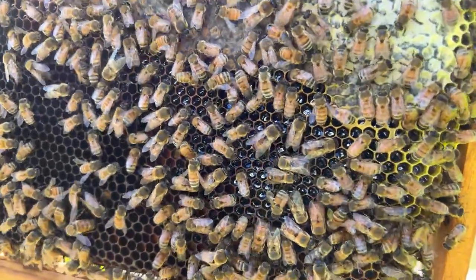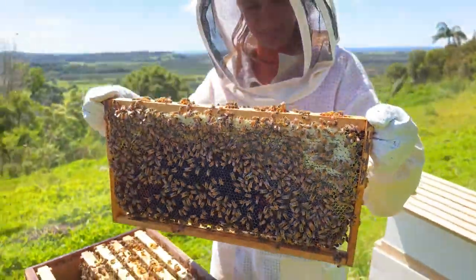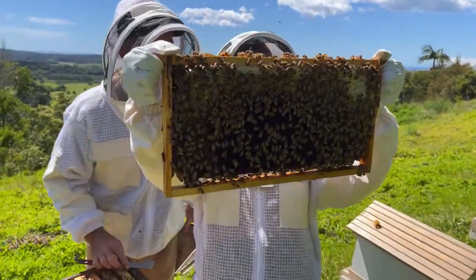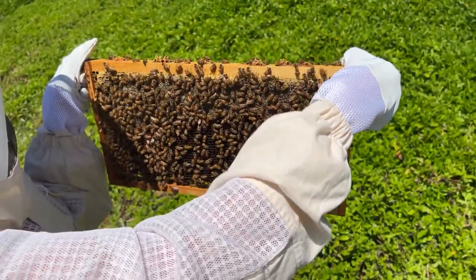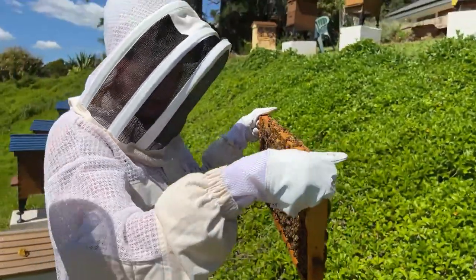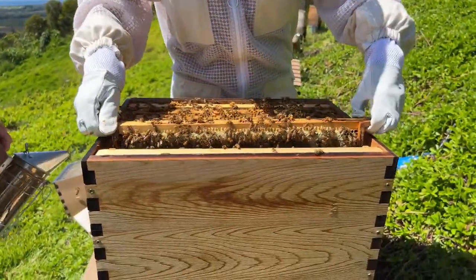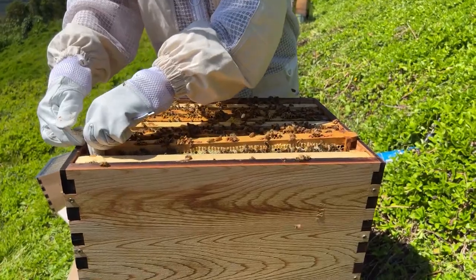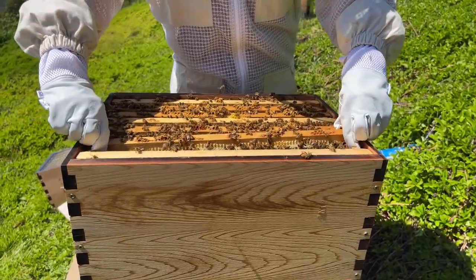What have we got on that side Ariel? We've got lots of capped honey and more pollen - so much stores in this hive, it's fantastic! Lots of food. If you had a super on it, do you just take it off and check the brood? Do you lift the whole box off? Absolutely yes.